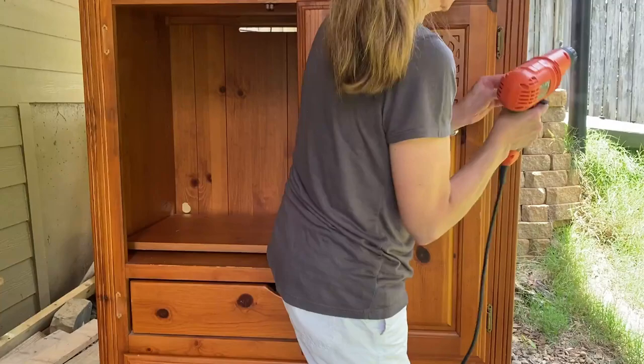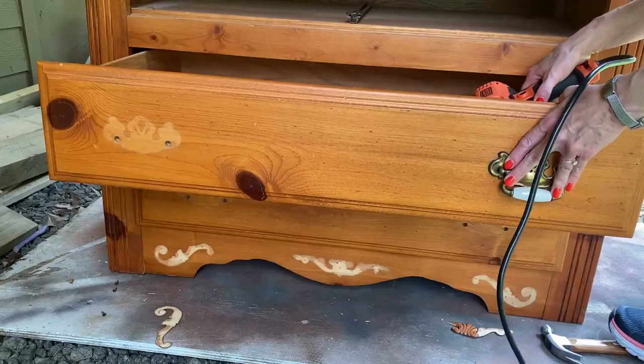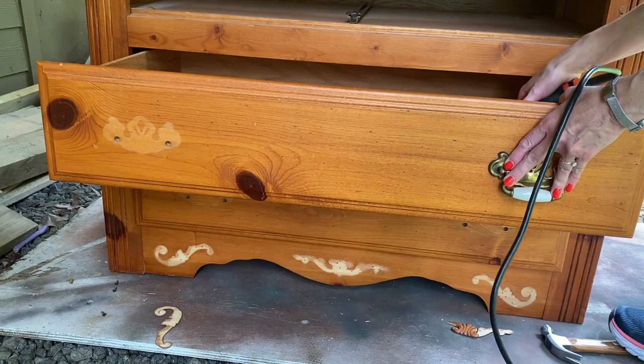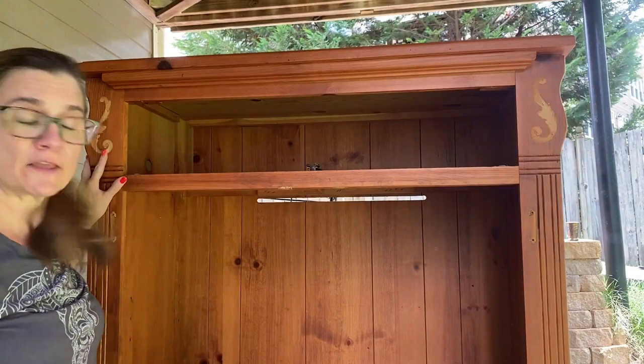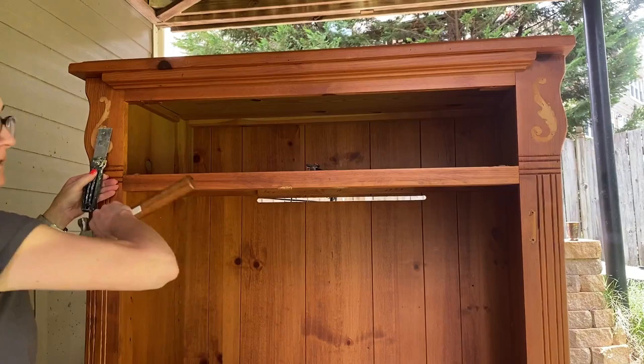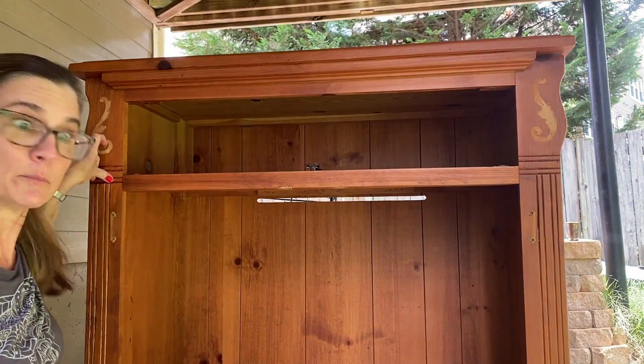The first thing that I did was I removed the cabinet doors and then I removed what was left of the hardware. What you don't see is I also removed that top drawer. I wasn't in the frame of the camera when I removed these, but all I did was take my putty knife, slipped it underneath, and they came right off. Now it has left some brad nails that I need to pull out.